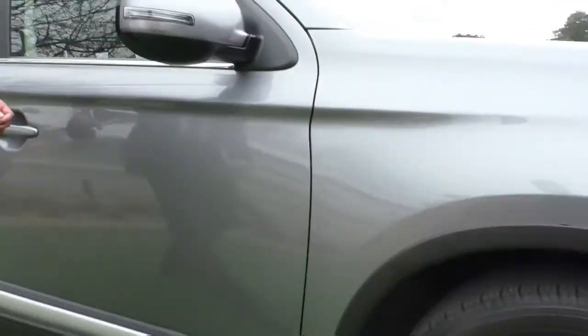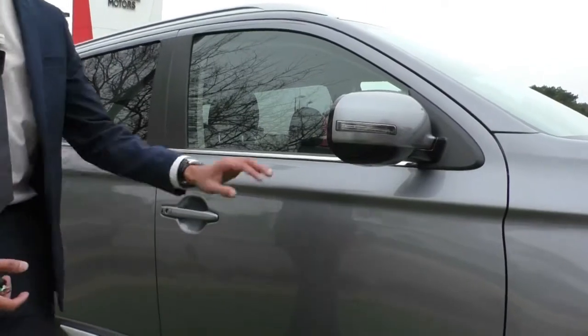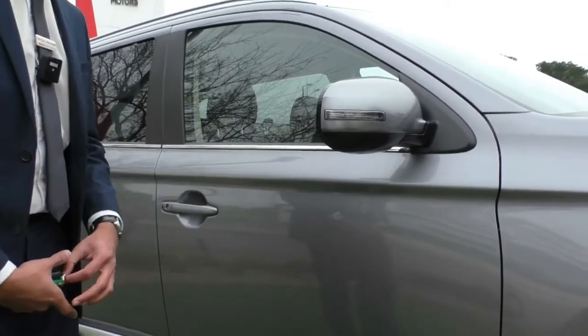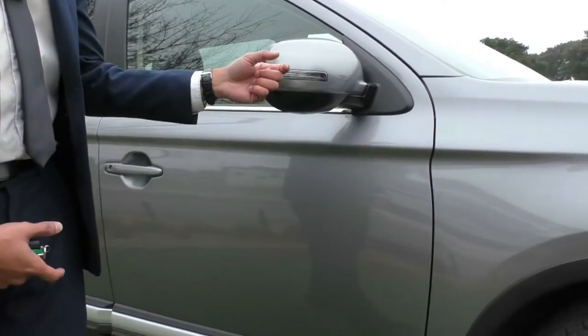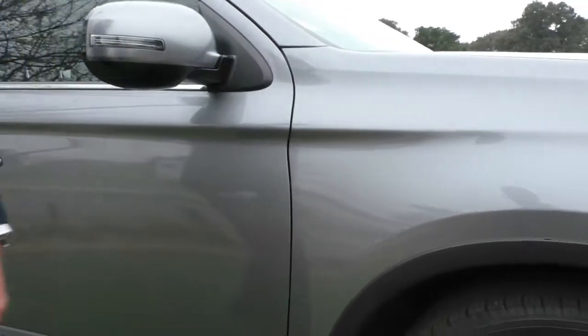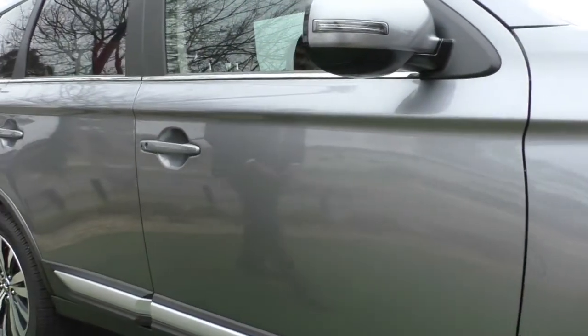The side mirrors and door handles are colour matched to the car in their beautiful titanium colour. It is a pearlescent finish so you might see a bit of a sparkle to the actual paint. You also get your indicator lamp fitted into that side mirror, which elevates the lamp and clears up the quarter panel making it look nice and neat.